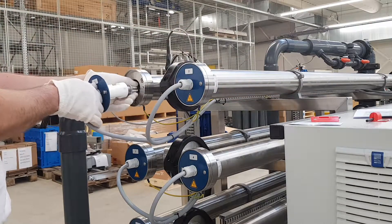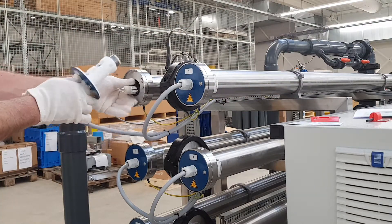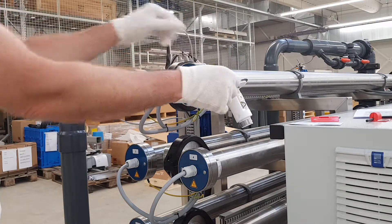Water can still flow out of the lamp connector. Therefore, hang it over the tube so that no water can get into the electronics.